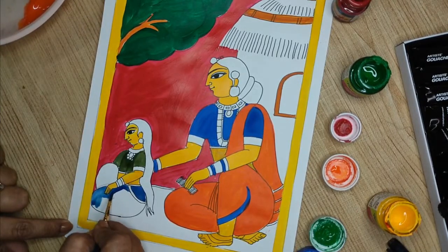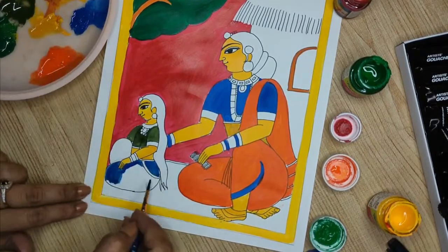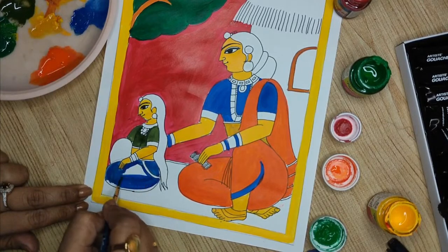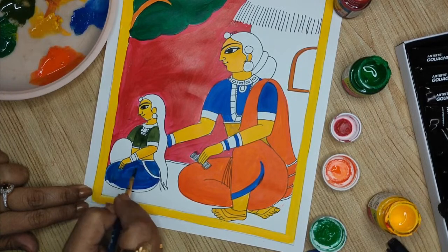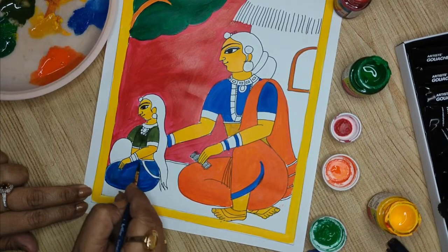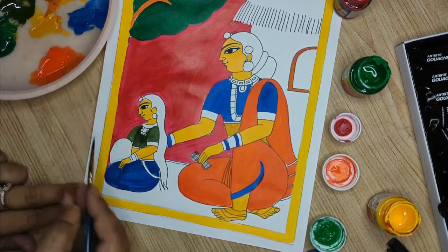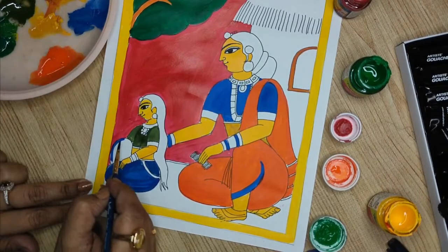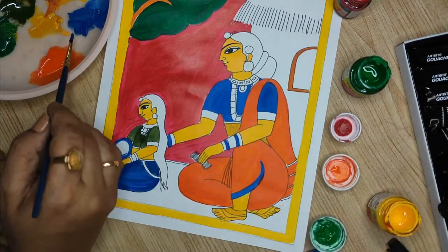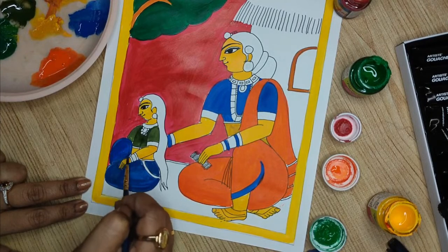Don't make your colors very transparent — make them bright and just paint the base. This part is done and now we will start with the detailing of the jewelry.